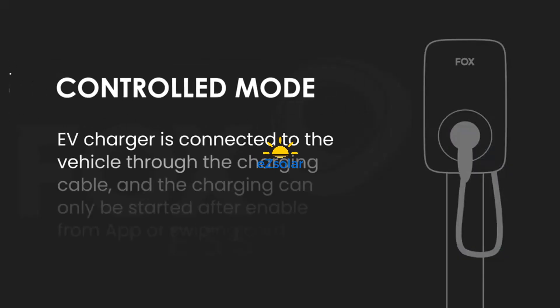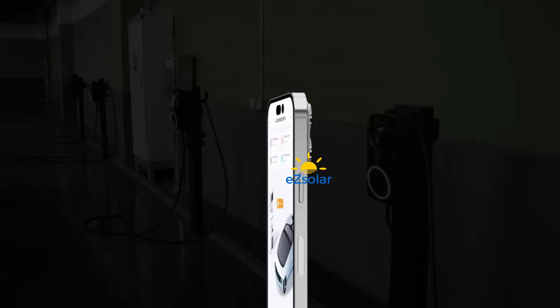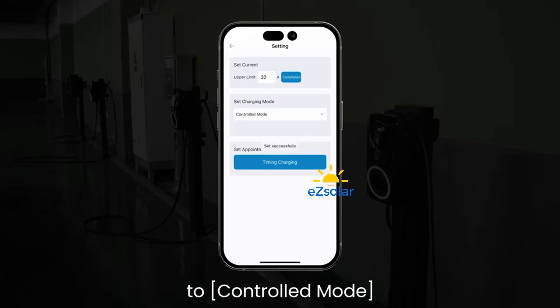Controlled Mode: the EV Charger is connected to the vehicle through the charging cable, and charging can only be started after enabling from the app or swiping a card. Through the Fox Switch App, go to Settings and change the charging mode of the EV Charger to Controlled Mode.